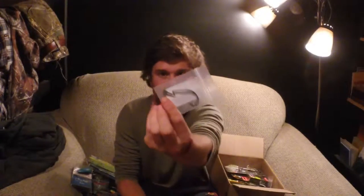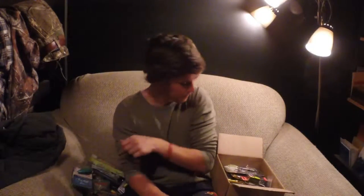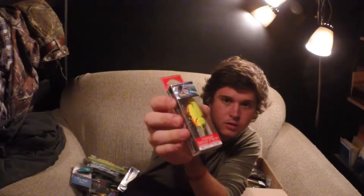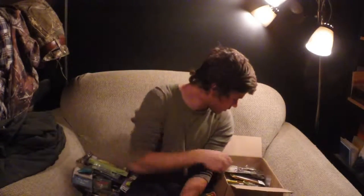Some Power Shot hooks by BMC. Here we got another Yozuri Sashimi Shad — just a nice suspending crankbait. Pretty cool colors, and these are cool because the colors kind of change depending on the way you hold them — it's like orange one direction and more green the other way.